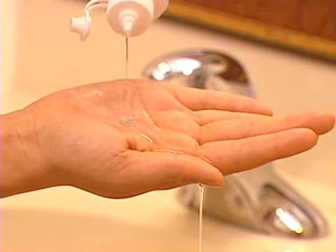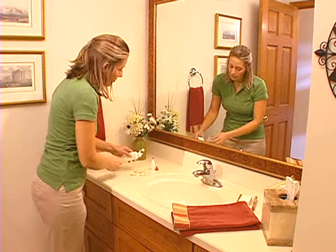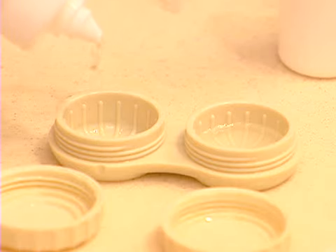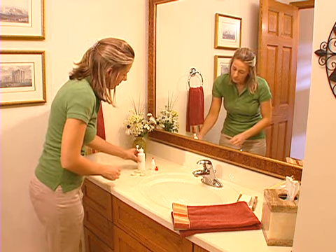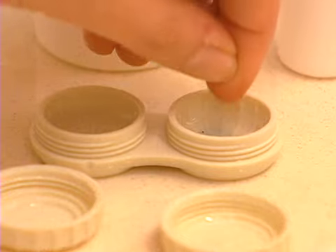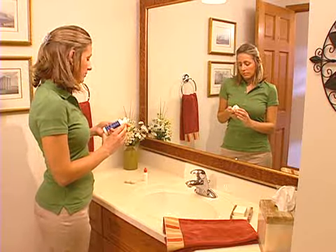The GP lens now needs to be stored. The solution that fills the case is designed to condition the surface of the lens and keep it safe during storage. It's imperative that fresh solution is used each and every time the GP lens is stored. Using old solution or topping off the solution can create an environment that's filled with bacteria. After filling the case with fresh conditioning or storage solution, simply store your GP lenses overnight.